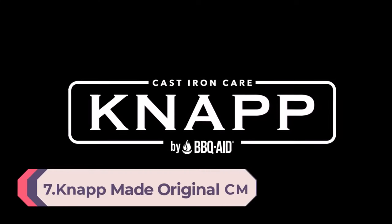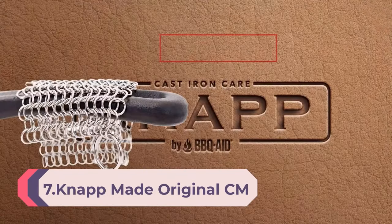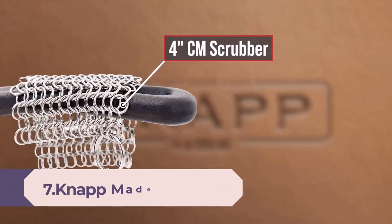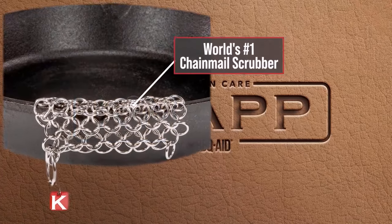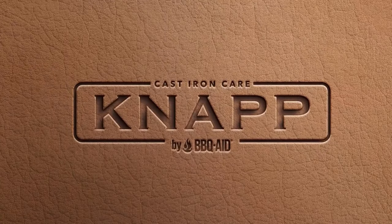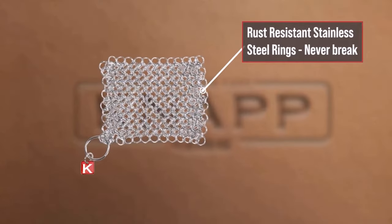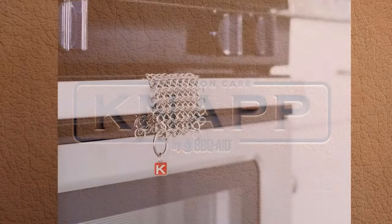Number 7: the Nap Made Original CM Scrubber — a chainmail scrubber for cast iron pans, hard anodized cookware, and other pots, in stainless steel. The original chainmail scrubber: often imitated, never duplicated. You can trust Nap Made CM Scrubbers' superior quality, having made chainmail scrubbers since 2011 — the world's number one selling chainmail scrubber for cast iron cookware.